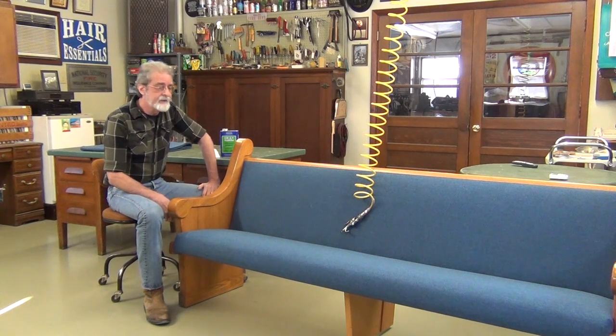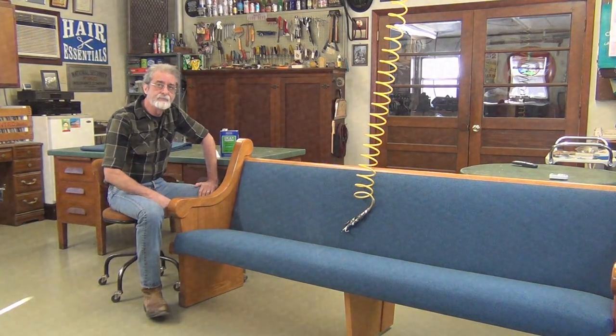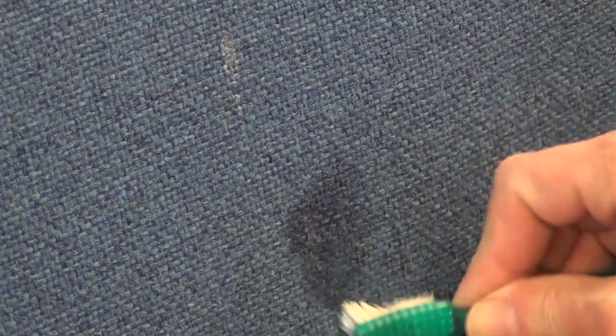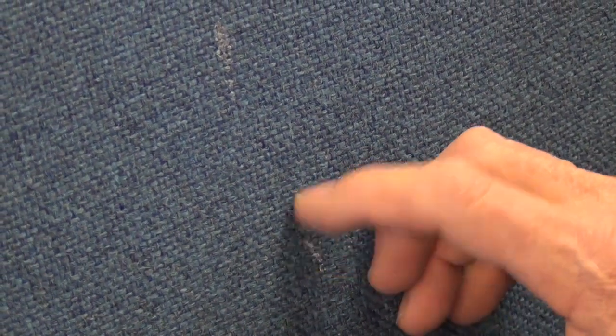I typically don't like to get involved with fabric cleaning, but these few spots of wax shouldn't be any trick to clean out. I'll use a toothbrush and brush it up real good. Sometimes it takes several tries to get it all washed out.